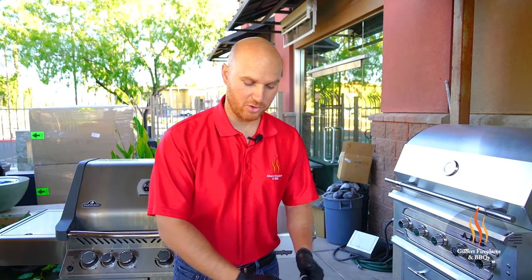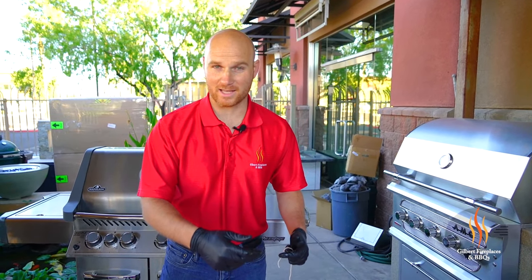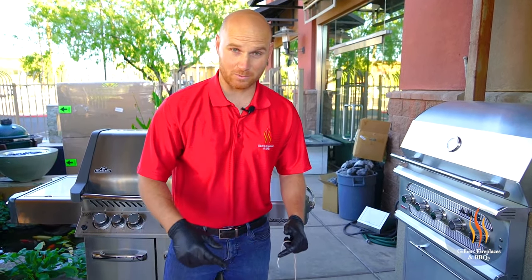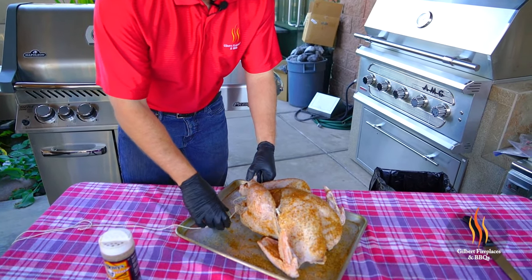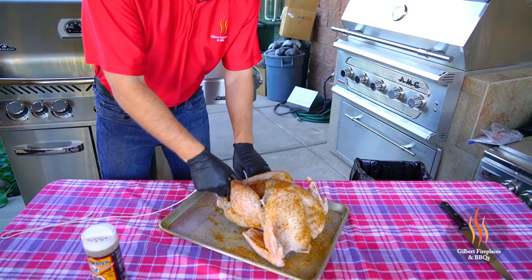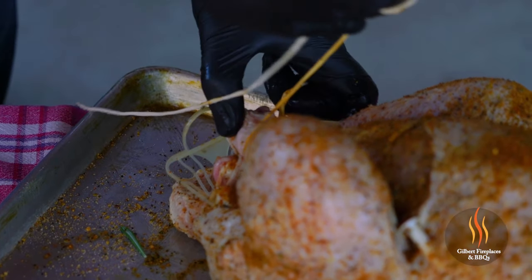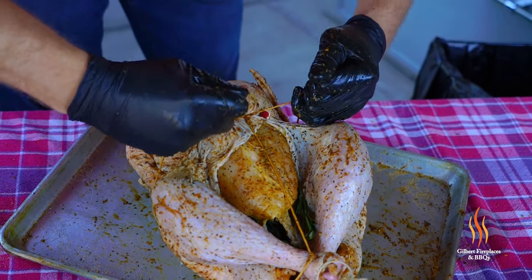When you're rotissering a bird, one of the most important aspects is making sure you tie the legs and wings to keep them nice and tight so they're not flopping around on that spit rod. We're gonna take our twine, wrap these up, cross the drumsticks over, and tie a knot.